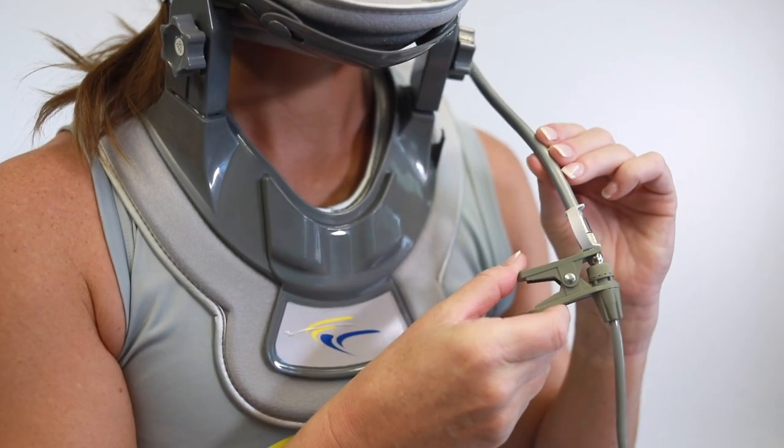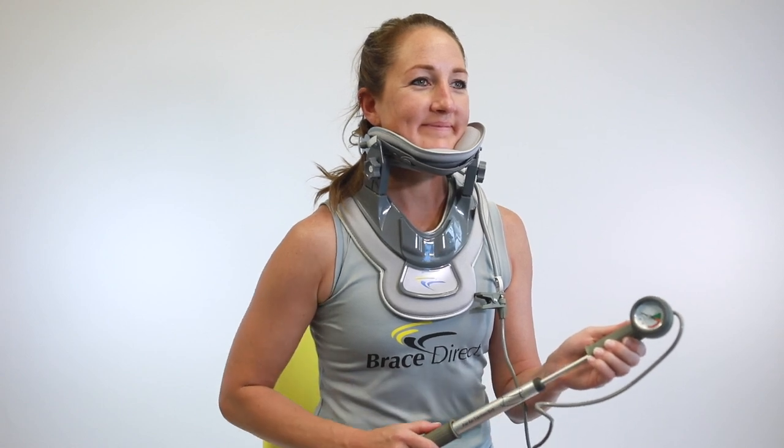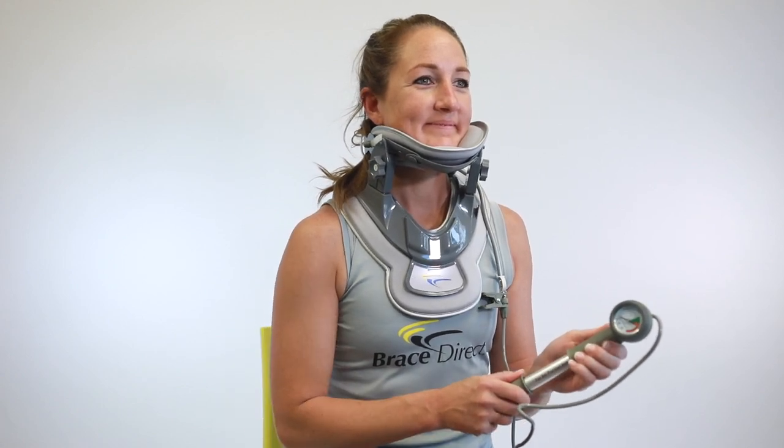Attach the air pump clamp to the valve. Use the pump to inflate the collar to your comfort level. Leave in place 10 to 20 minutes, or as advised by your physician.